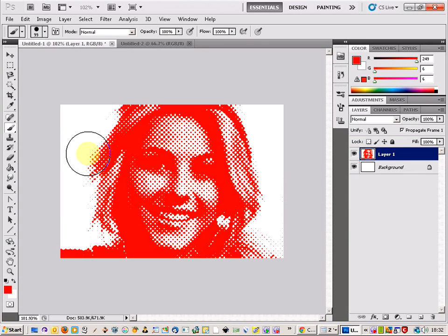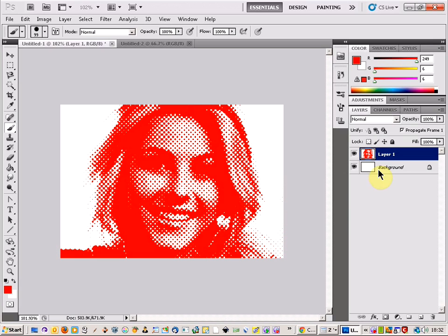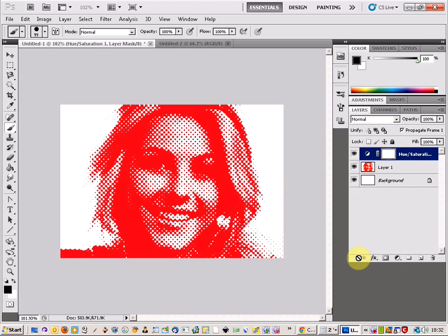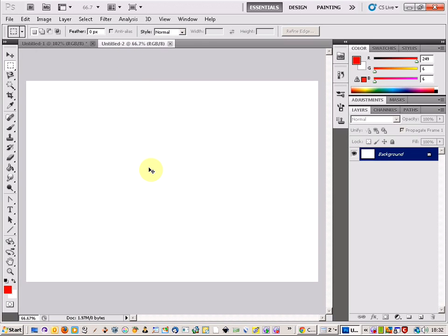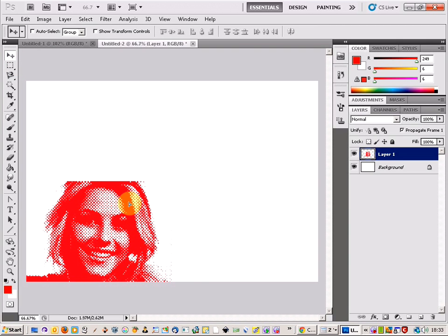Select New and create a new document with a width of 1000 — that's our original image times 2 — and 688 for the height. That means we can fit 4 of these images onto a single sheet. Come back to the original image, select the Hue and Saturation adjustment layer, then right-click and say Merge Visible. Do Ctrl-A, Ctrl-C, come onto the new document, paste it in, and hold Shift to lock it into the bottom half of the picture.